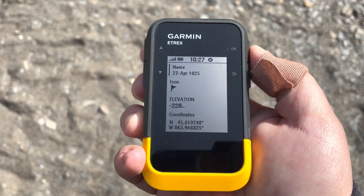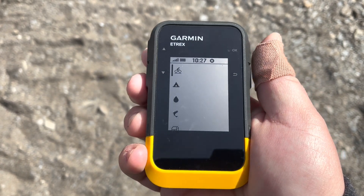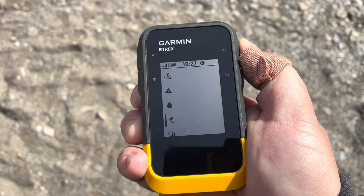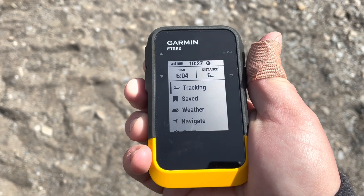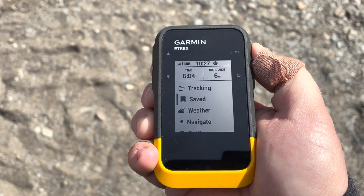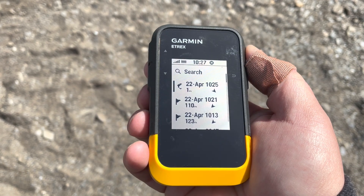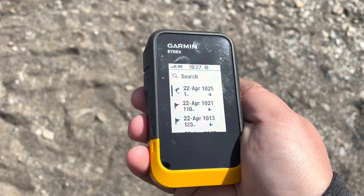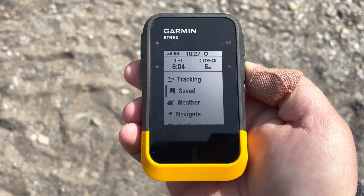I'll make sure I give this a proper icon — I want a little fish icon right here. Let's go back, and now next time I want to come and do some fishing or swimming, I can search for this waypoint and navigate to it. And there you go — that's quickly how you average waypoints on your Garmin eTrex SE.